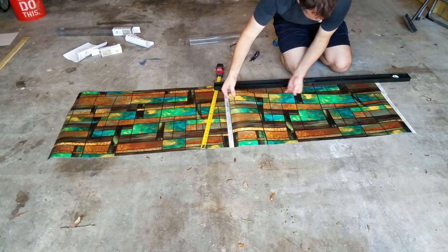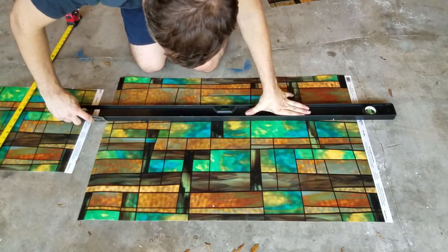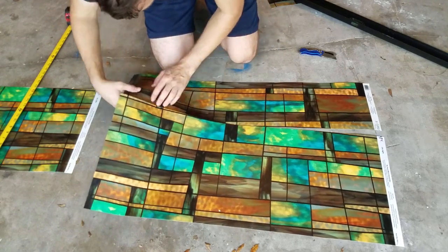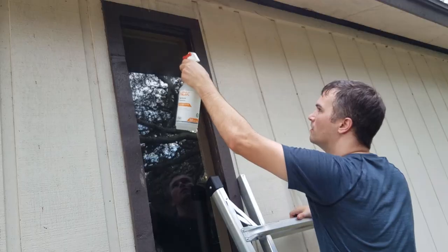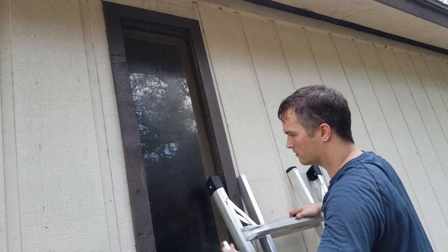After you finish the cut, the two pieces should come right apart. I just repeated these exact same steps for the second piece as well. Before you put the film up it helps to clean the surface of the glass. This film just uses the seal created by the water to hold it up — there's no adhesive or anything — so the cleaner the glass is the better it will hold. When it's time to put the film up, just spray the window with a thin layer of water for it to hold on to.